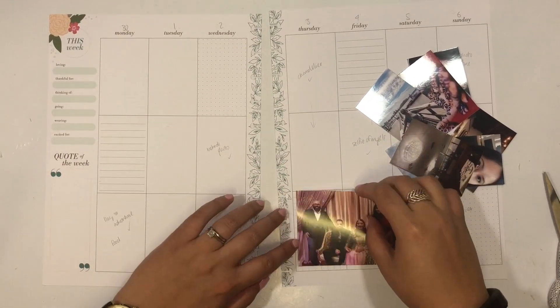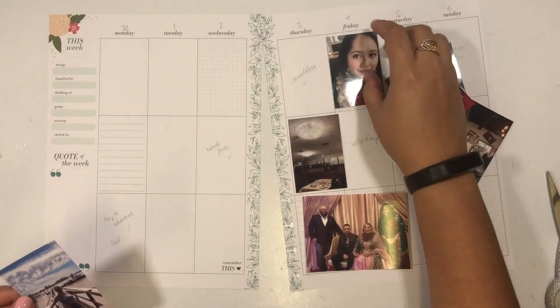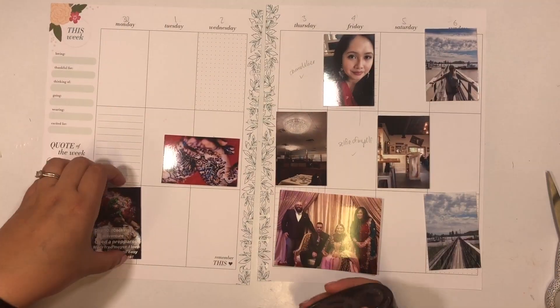Hey everyone, it's Melissa here to plan in my Happy Memory Keeping planner, otherwise known as my absolute favorite planner. This week I'm actually documenting memories from my best friend's wedding — so excited to finally put these in my memory planner.